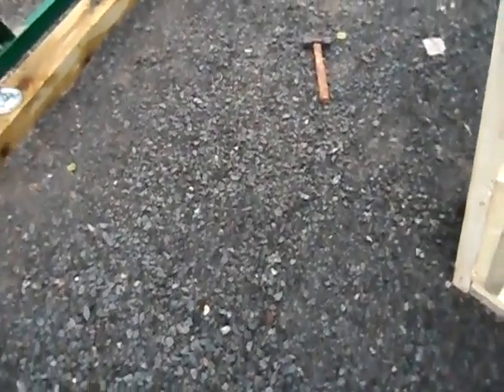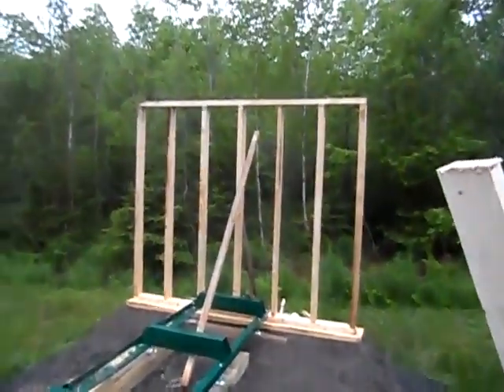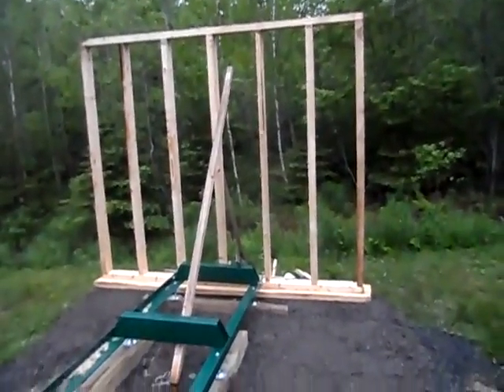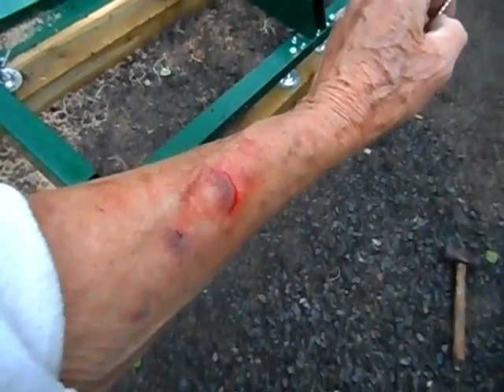We've all heard about the ant and the rubber tree plant — well, there's my rubber tree plant right there. Only instead of knocking it down, I was putting it up. Got a little bit of an injury along the way — just about cut my arm off — but other than that, all went well.